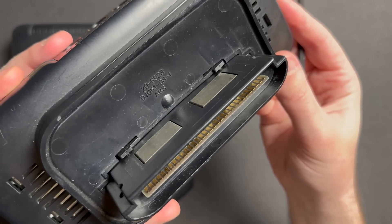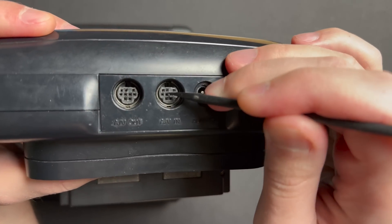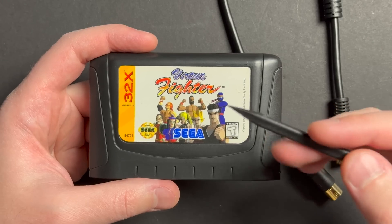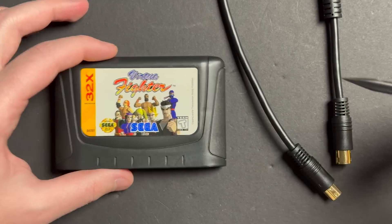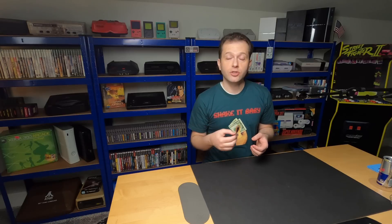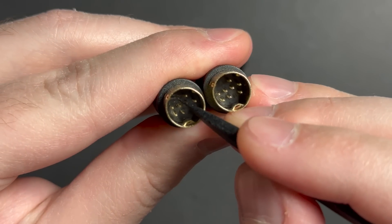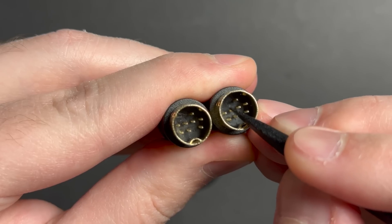A quick glance at the cartridge port — nothing really jumps out, all those pins look fine, nothing particularly loose with the connectors. Overall, the unit's in pretty decent shape. The standalone system arrived without any additional accessories, so I picked up a few extra things: a tested working copy of Virtua Fighter for the 32X and a patch cable. There's an article on RetroRGB about the dangers of poorly made patch cables, and what you want to check is that the 5V pin is absent — as you can see, it's been removed on both ends of this connector.